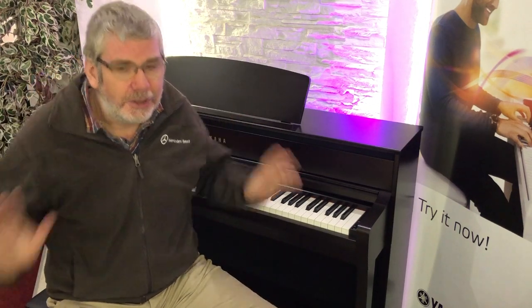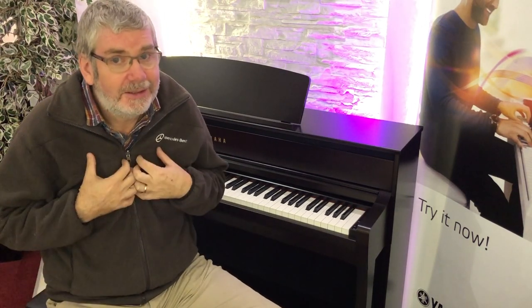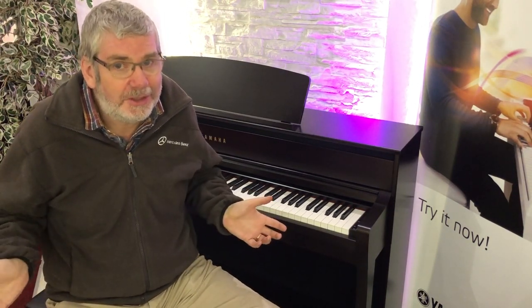We'll do many more videos about these, but I just wanted to give you that first look. Come in the store, have a play — you'll just want one. Simple as that. I knew what was coming, and I want one. I'll see you soon.